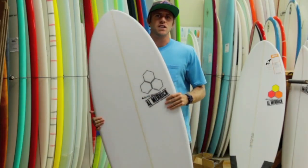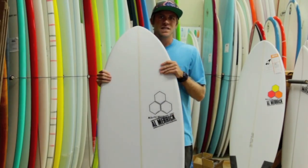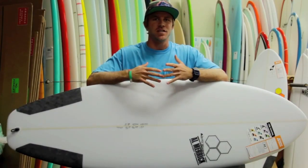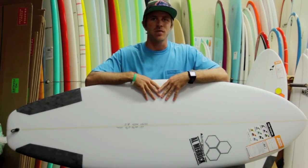This board really excels in waves from weak knee-high surf to decent head-high surf. Overall, the Average Joe is a great surfboard for all levels of surfing. If you can come by the shop and check them out, or check us out online at surfstationstore.com — we have tons in stock.